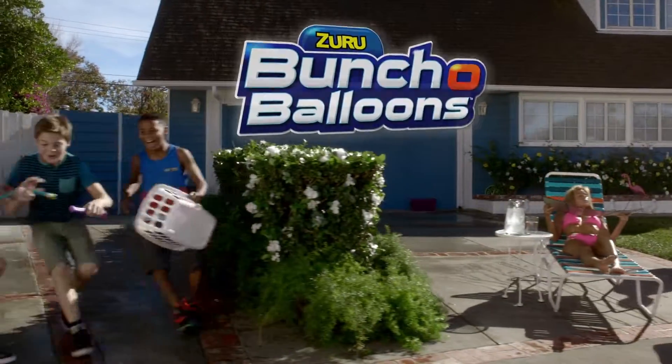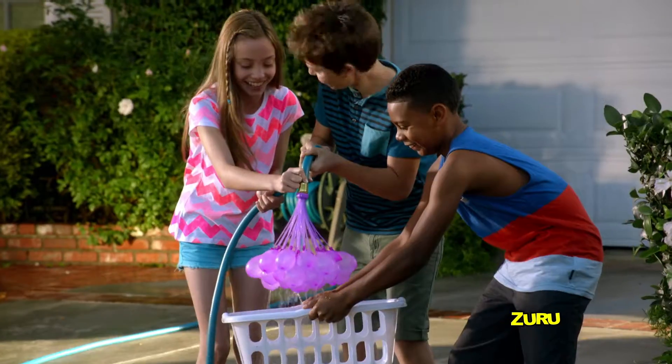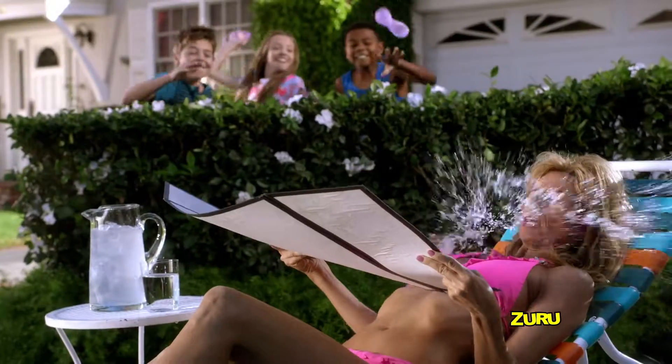Zuru Buncha Balloons! Want to soak the competition with speed and ease never seen before? Fill and tie 100 water balloons in just 60 seconds! That's 100 water balloons locked, loaded, and delivered at rapid speed!